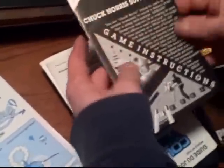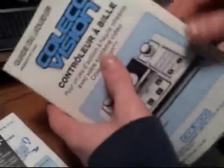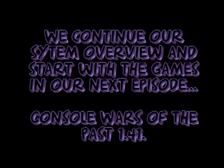And Chuck Norris Super Kicks. As you can see, you adventure through the game — it's a terrible game, really not that good. Chuck Norris is the only cool thing about it. Here's the official manual for the roller controller, showing you all the ways to use it.